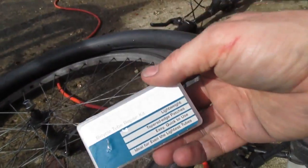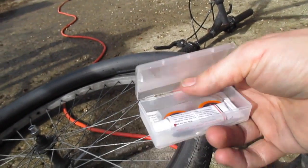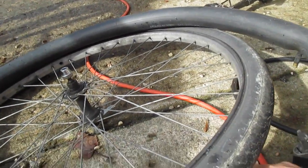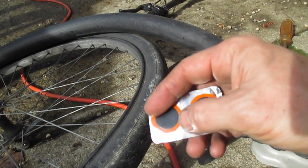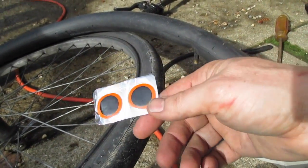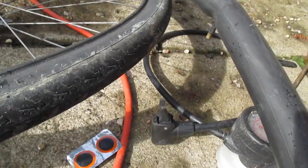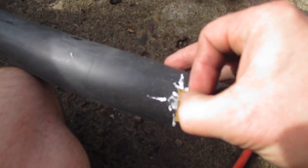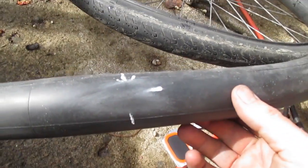I highly recommend this very inexpensive Forte bicycle tube kit — just a few bucks. It comes with sandpaper to scratch the surface and the glue you need, plus an assortment of patches. These get a nice tight seal. The older thicker ones don't stretch and bend as well with the tube. I tried some glueless ones a couple years ago that you stick right on — they sound too good to be true, and they don't work. You need to use the kind that requires glue. The next thing is to take the sandpaper and scuff up where the patch is going to go.